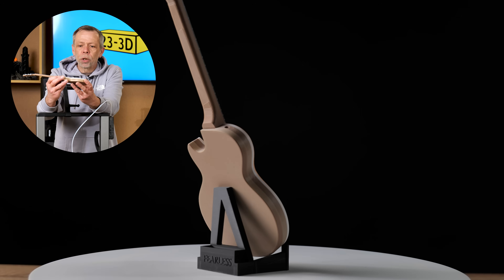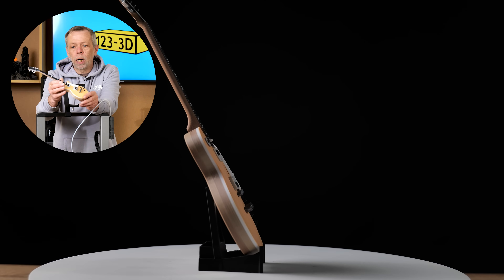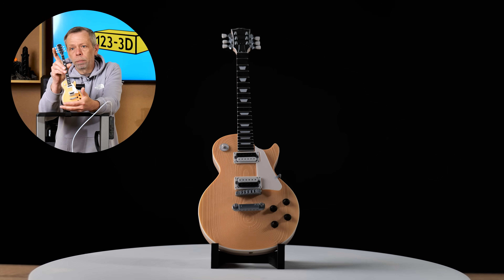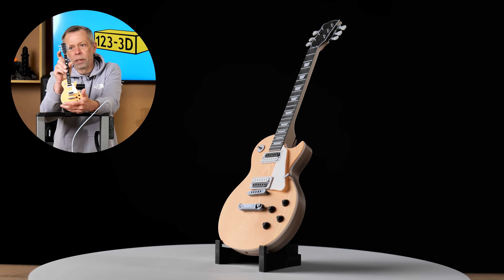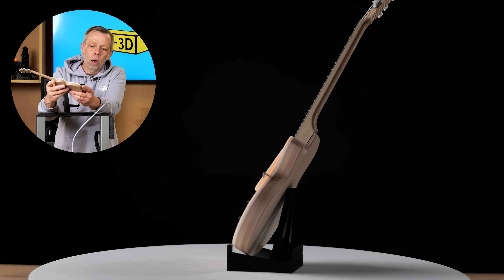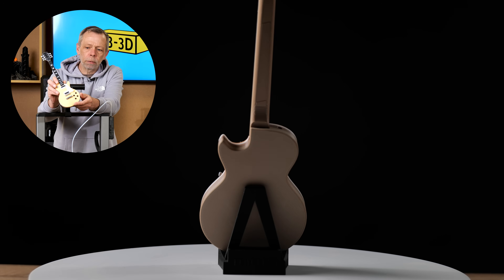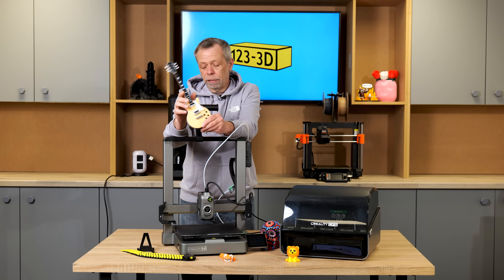Chris, the videographer, wanted to print a guitar. He has printed all of the components for this guitar on the Creality High. The neck, or fretboard, was printed in multi-colour. The tuner handles, knobs, and the things that tighten your strings were printed in multi-colour. The pick-ups were also printed in multi-colour along with the body. You can see the back of the body is a wood colour and then you've got the faceplate printed in a different colour sandwiched with a white layer in between. It printed perfectly — no problem whatsoever.